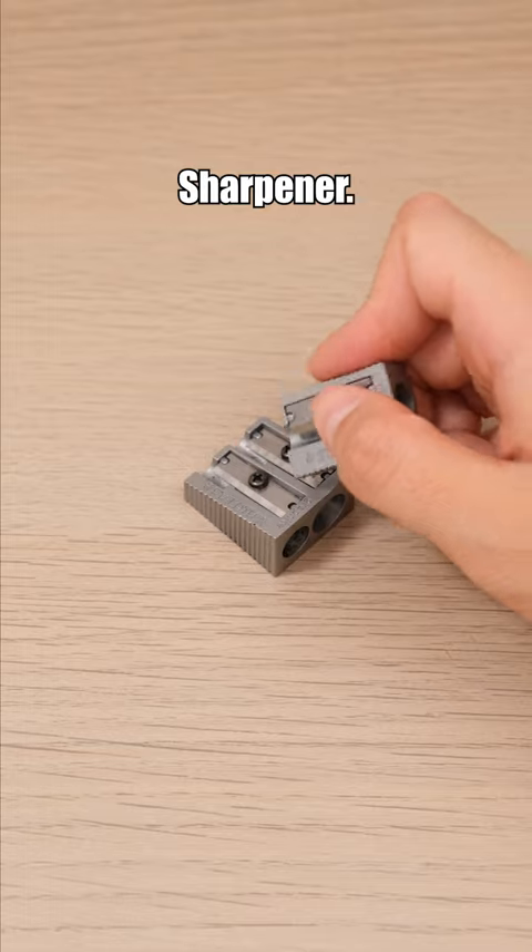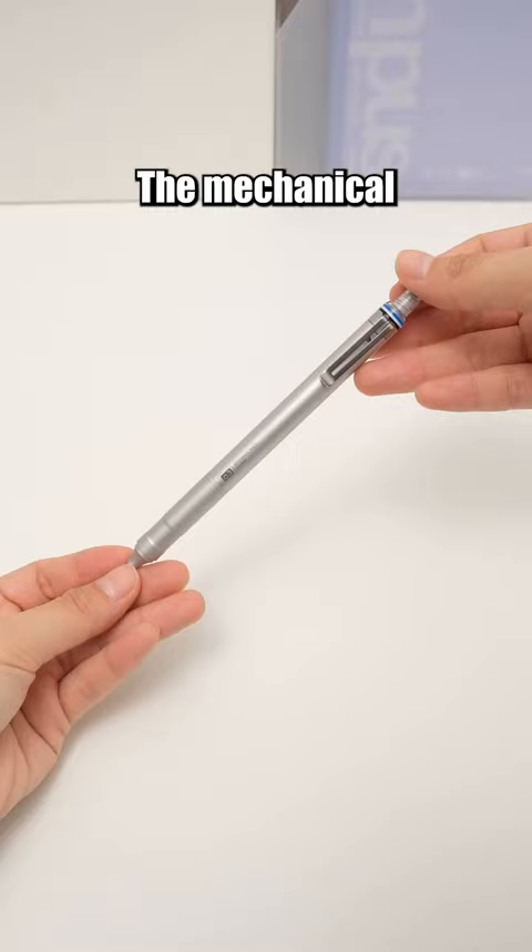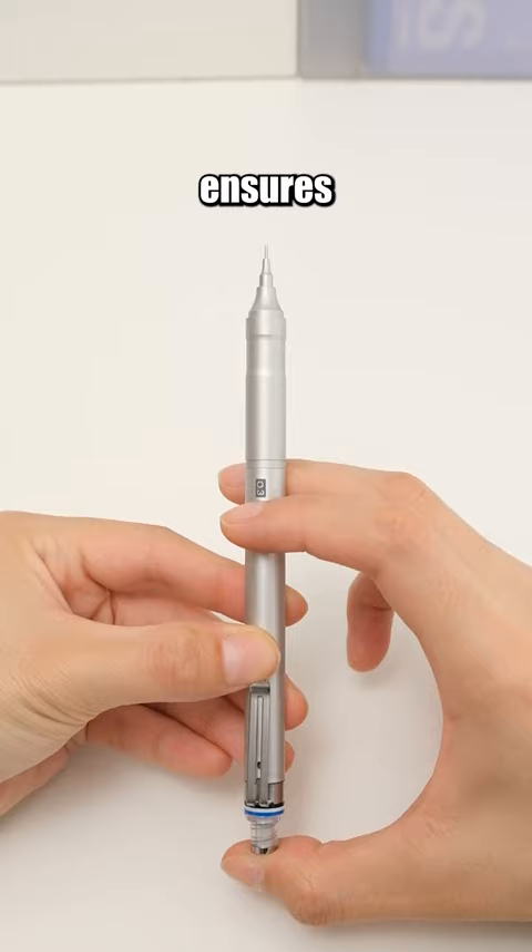Stapler Metal Sharpener. With this durable metal sharpener, you won't need another one. It won't break no matter what. The mechanical pencil with an eraser unit lock mechanism ensures worry-free erasing, preventing continuous lead protrusion.